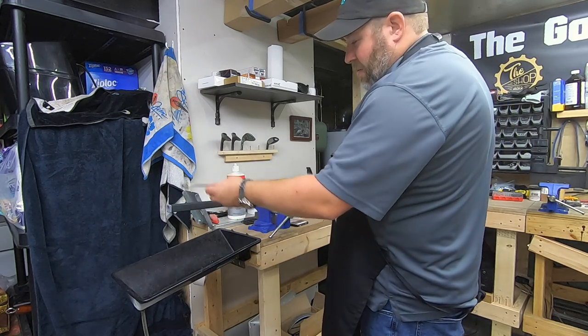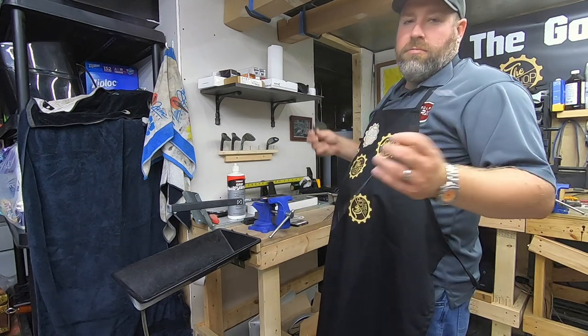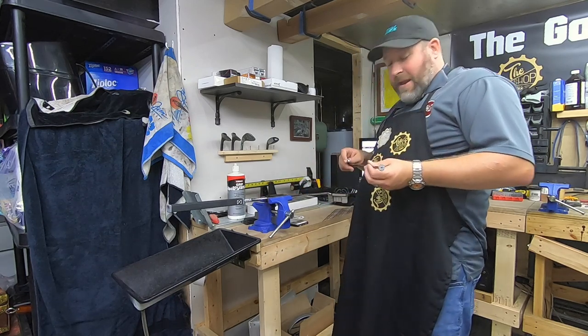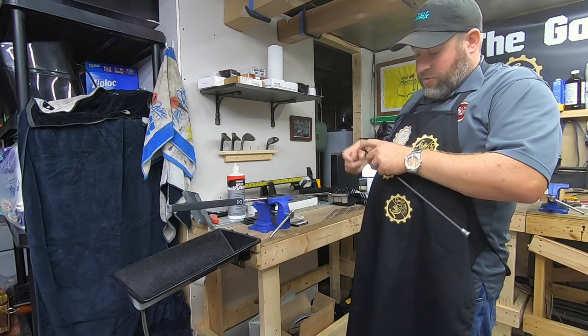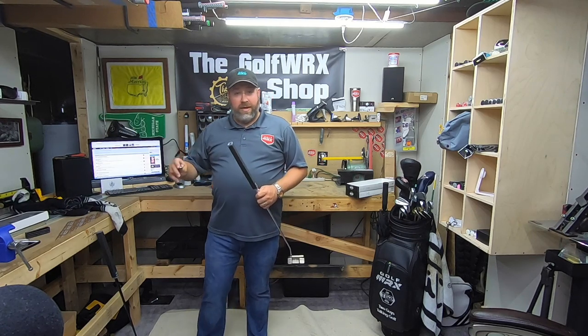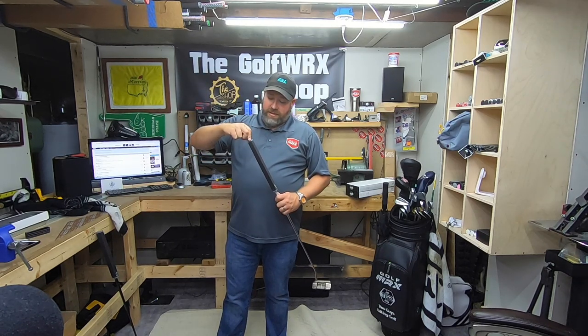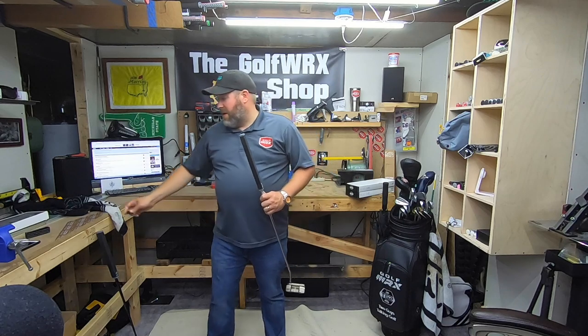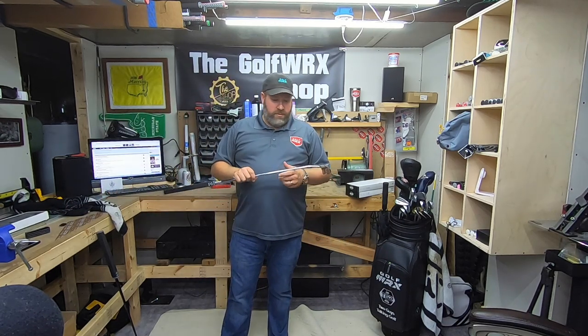You can try it, pull it back out, slide the weights around, and fine tune your perfect feel. I'm personally not a big counterbalance guy, so I'm going to go ahead and put in the straight end cap. Once your putter has set for 15 to 20 minutes — maybe half an hour — just let it really set so it doesn't move. Take your end cap or your end cap with the SAW system sliding weights and drop that in. There are threads on this aluminum end cap, so start it with your hands, then use the large end of the Allen key and tighten it on. You don't have to go crazy tight with it. Tighten that on and you're ready to go to the course and try it out.